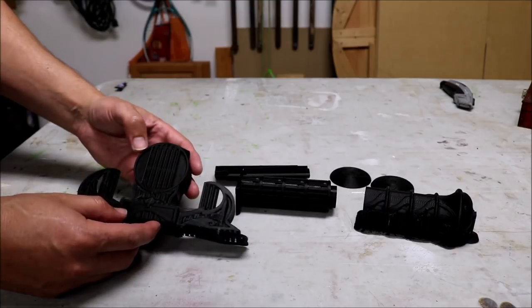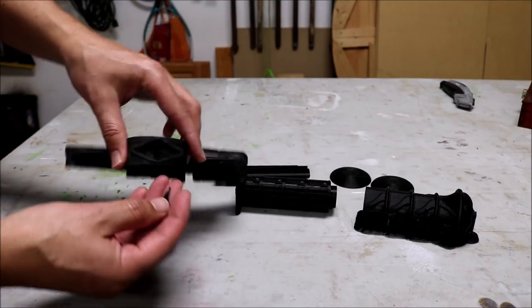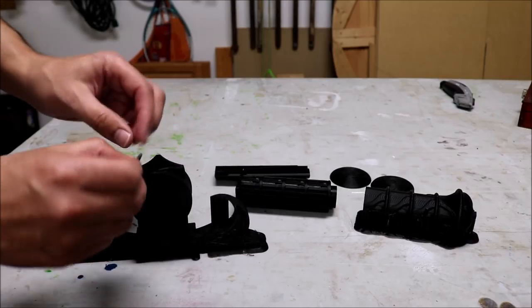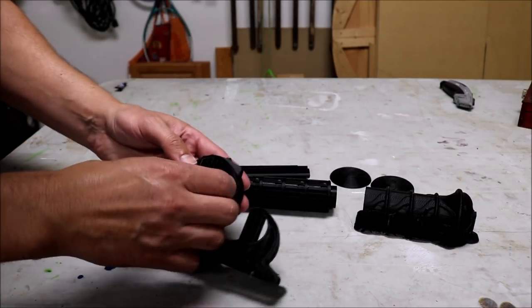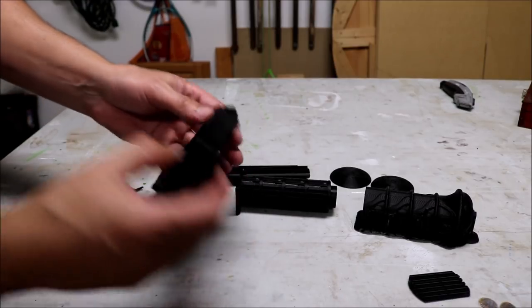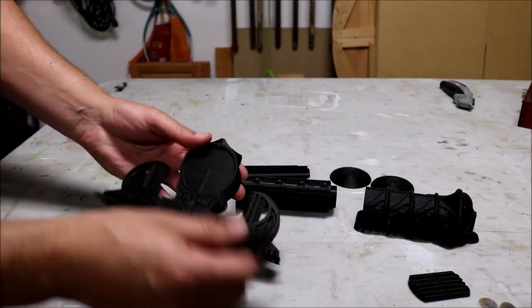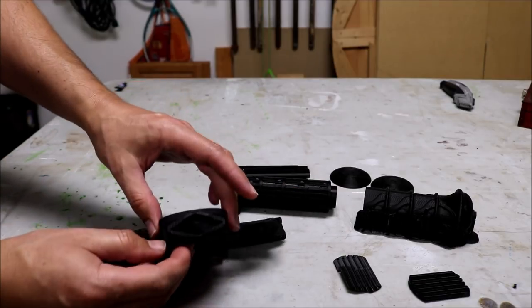These are all the 3D printed pieces. That one broke — it's kind of a thin piece, so I'm going to have to glue that back on. But first I'm going to clean it up and get rid of all the support pieces, and then I'll worry about gluing that up.